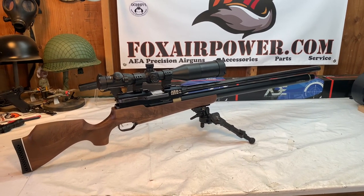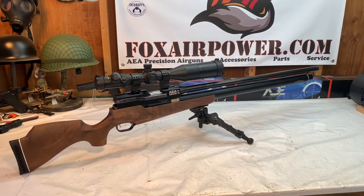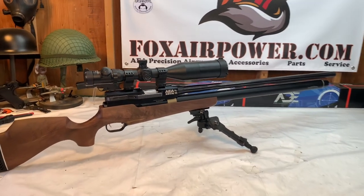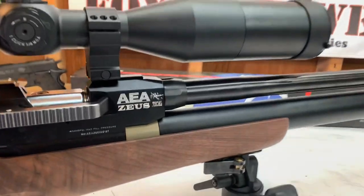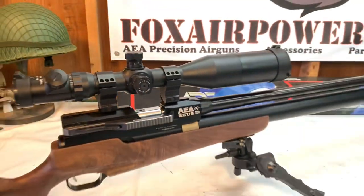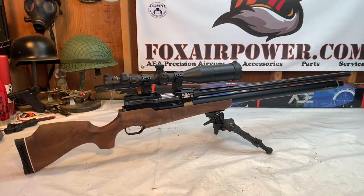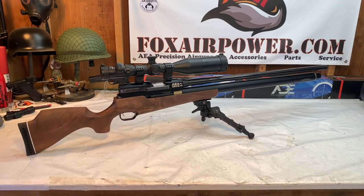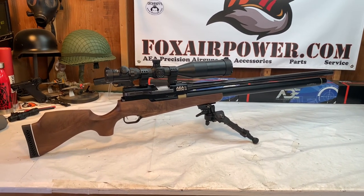Hi, this is Terry with Central Valley Air Gunners and FoxAirPower.com. How's everybody doing? Look at this beast. This is the AEA Zeus — the .72 caliber Zeus, man. This thing is a beast. We did some outdoor footage last weekend with it that I'll share with you here in a little bit.